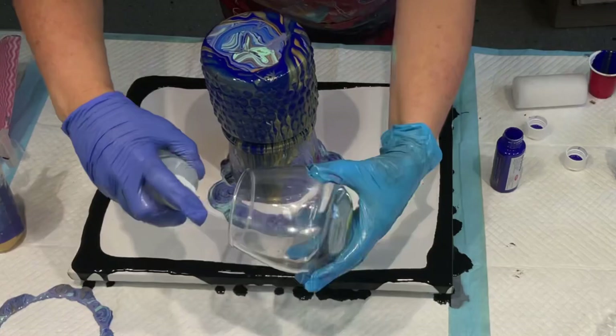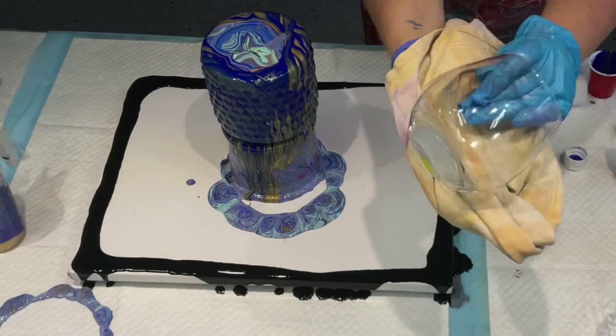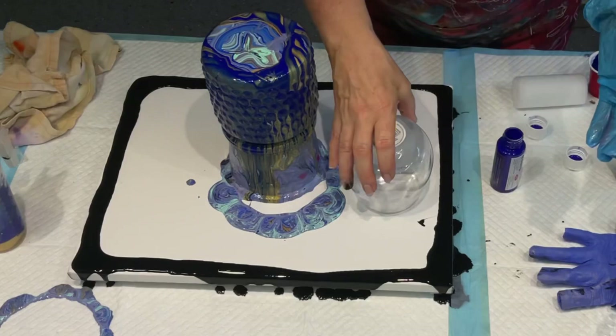What I'm showing you on my second glass is spraying it with alcohol to get off any sticker residue and fingerprints. That prepares my glass for the paint, and yes, the paint does stick to the glass just doing that.